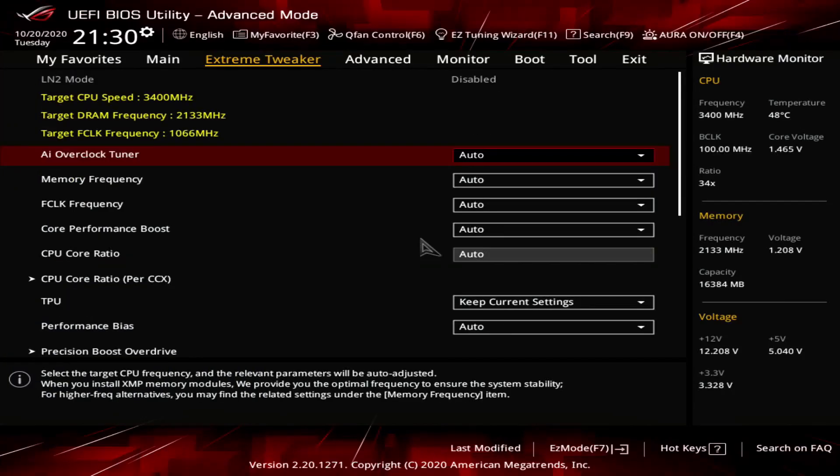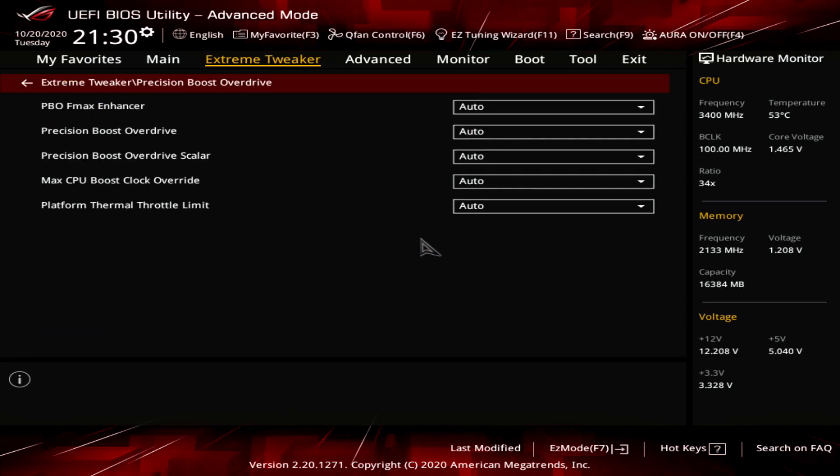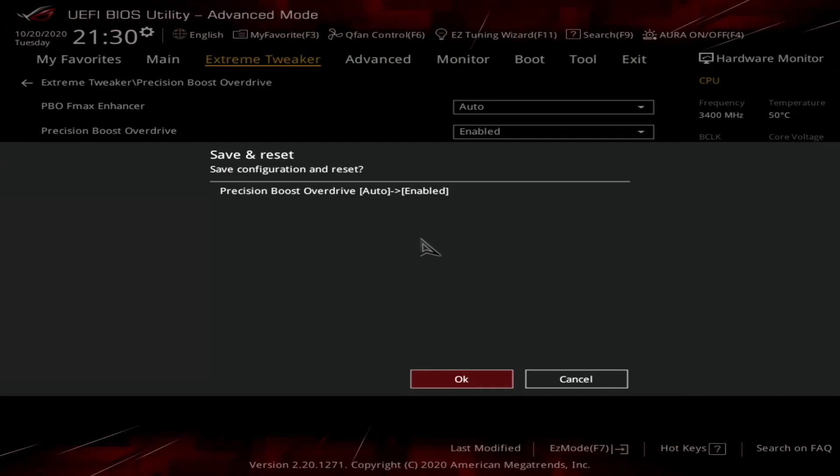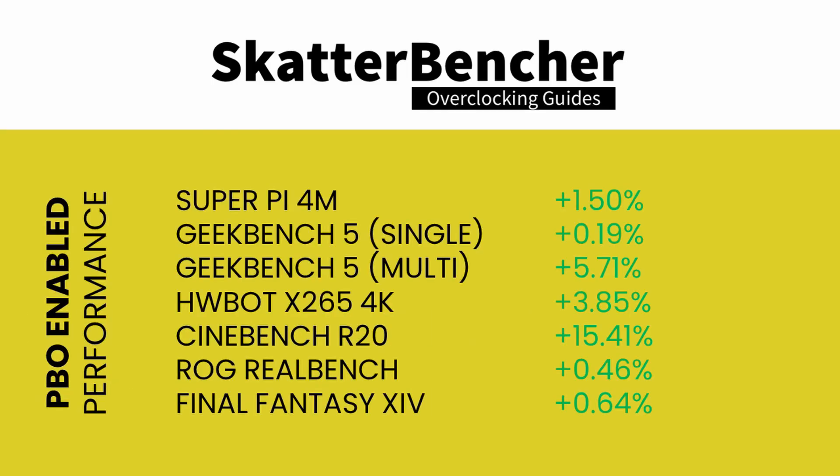Upon entering the BIOS, navigate to the Extreme Tweaker menu. Scroll down to the Precision Boost Overdrive submenu and enable Precision Boost Overdrive. After re-running the benchmarks, we can regularly see the single-threaded frequency boost to 5 GHz and the multi-threaded frequency boost to 4.5 GHz. Multi-threaded benchmark applications in particular benefit nicely from enabling PBO, thanks to our custom loop water cooling providing the best thermal conditions for this 16-core CPU.